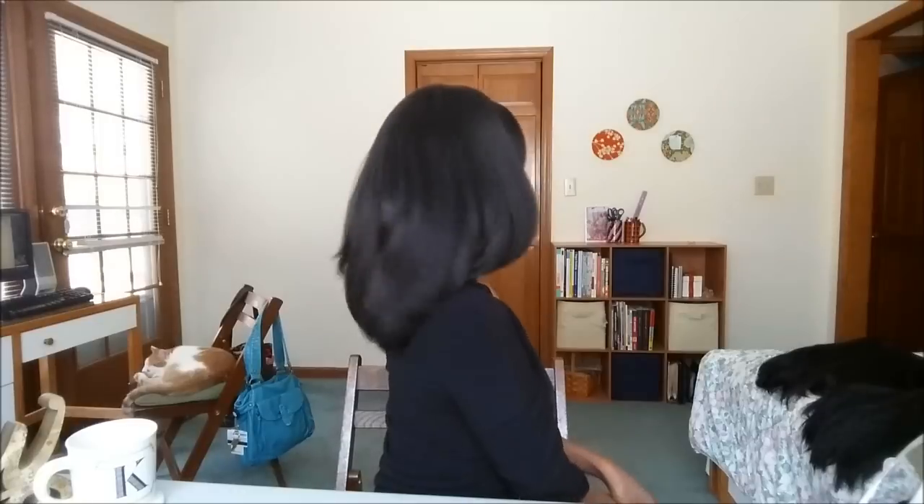So let me go put on the Joy wig and we can do a little comparison. Now I have on Model Model Joy, and this is in a number two. I like it a lot. I feel like the length of Model Model Joy is actually slightly longer than Heaven, and the style is very, very similar — pretty much identical — but the hair feels a little bit bigger or bushier for some reason.